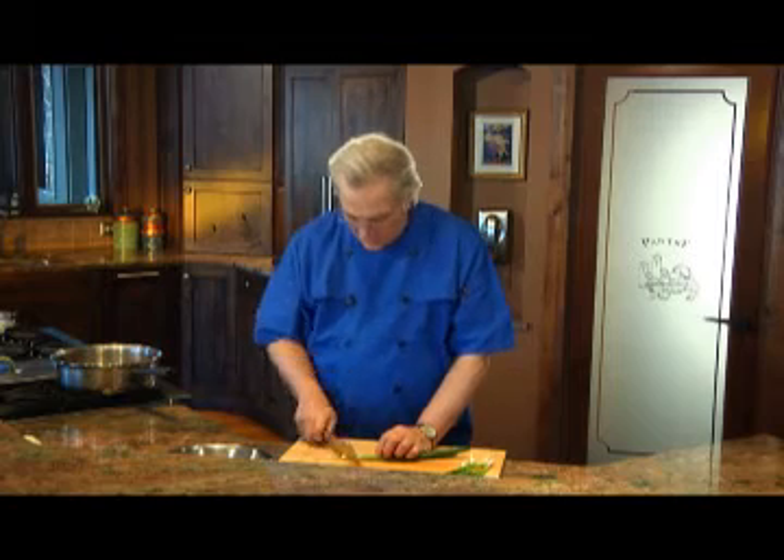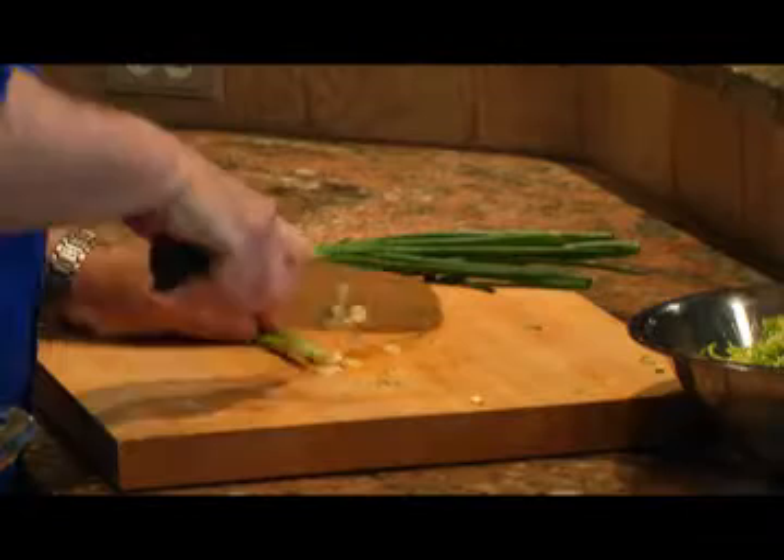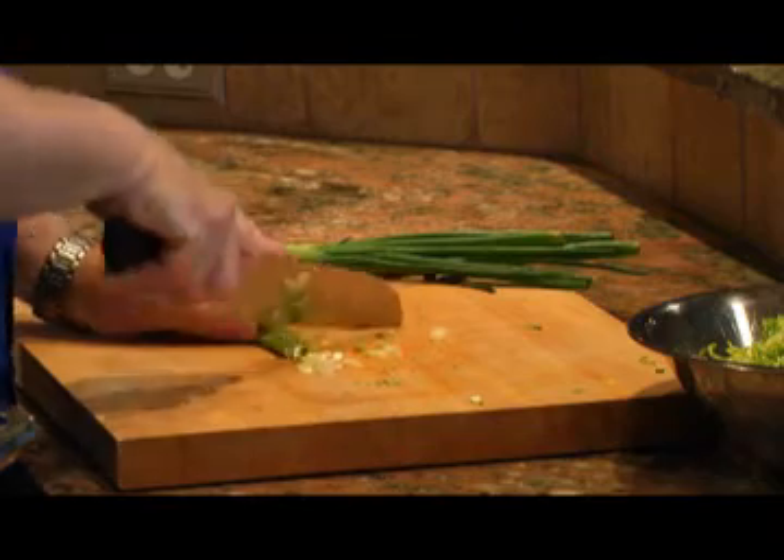Next, I'm going to thinly slice some green onions on the bias, and then I will add those to the brussel sprouts, including the green parts.